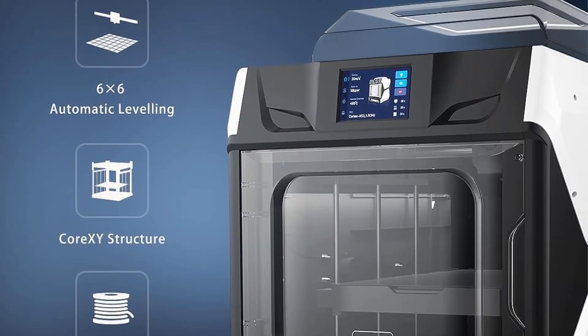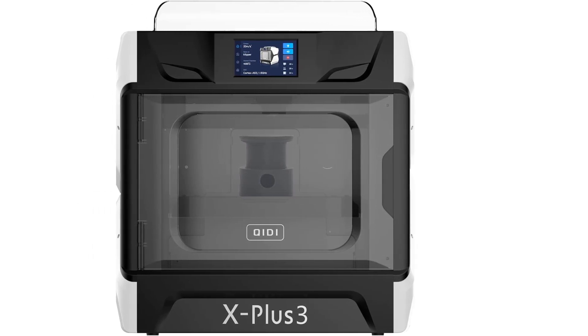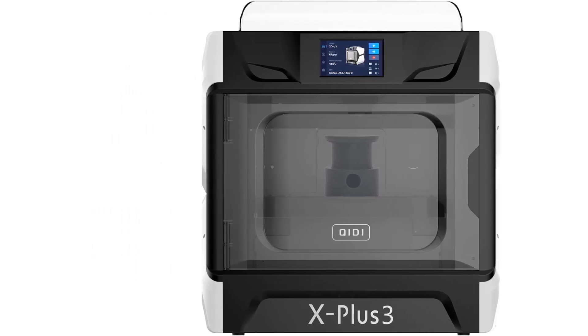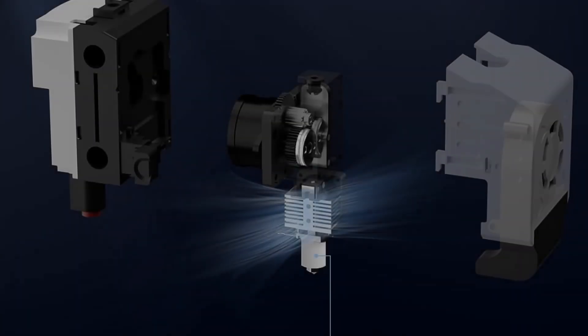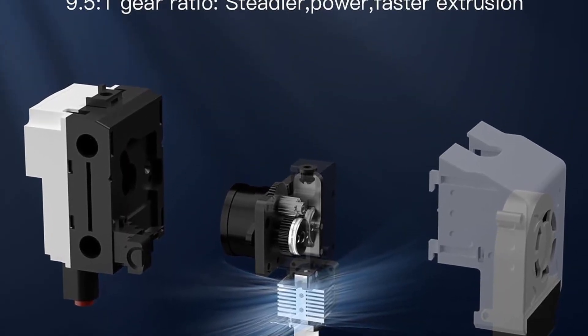Overall, it's a handily complete package that doesn't disappoint for the price tag. It's not the prettiest printer, but it does put down plastic with speed and uniformity, which we absolutely rate it for.